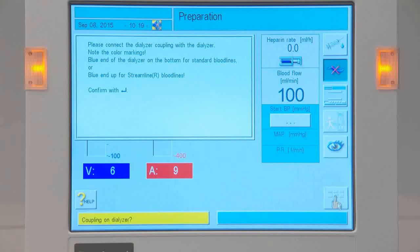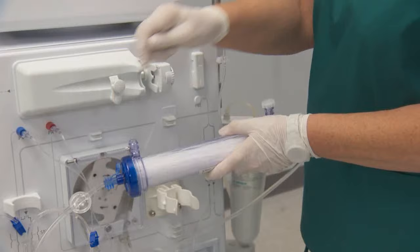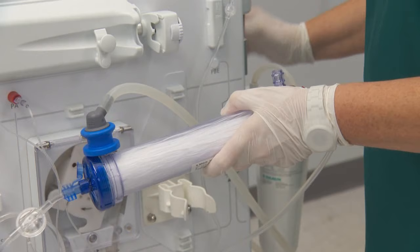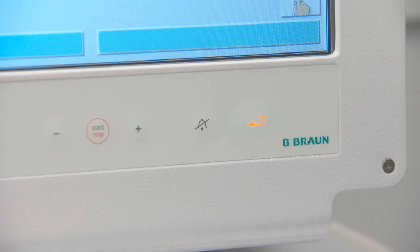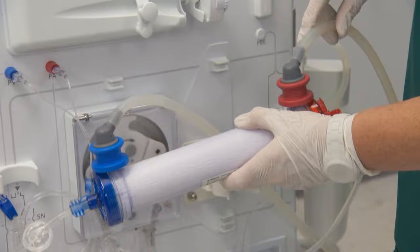You will be directed to connect the dialyser couplings once the self-tests are successfully completed. Remove the dialyser from its holder and tip the dialyser venous end down. Connect the dialyser couplings. Press the Enter key to begin priming the dialysate compartment. Once the dialyser has been primed, return the dialyser to the holder.